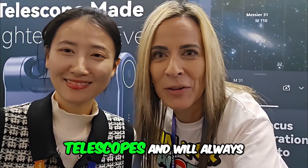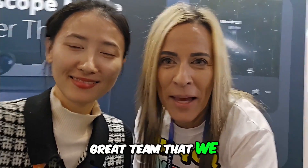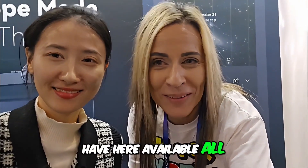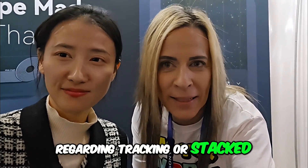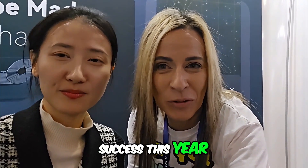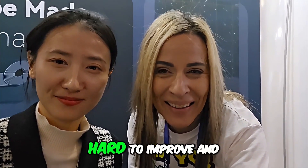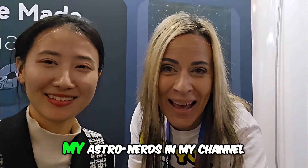Thank you so much. As you know, Dwarf Lab is my first love on smart telescopes and will always be my first love. This is a great team, available all the time. Any questions you have regarding tracking, stacked images, or any technical problem — they are on it. We wish Dwarf Lab a lot of success in 2025, and they are working hard to improve and make us even happier with the Dwarf telescope. Thank you so much, Grace.